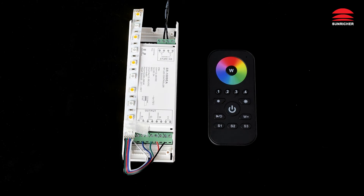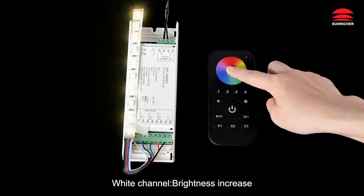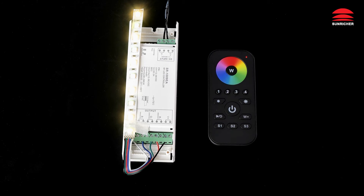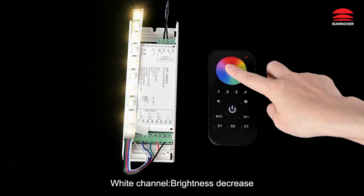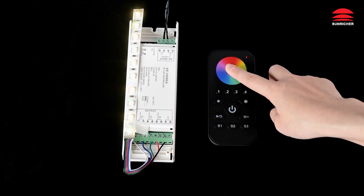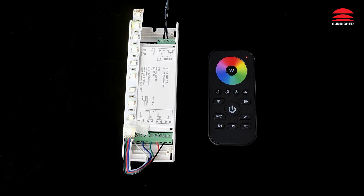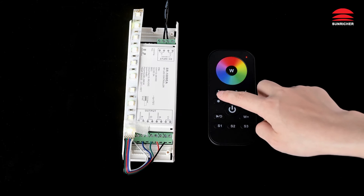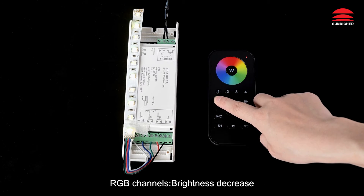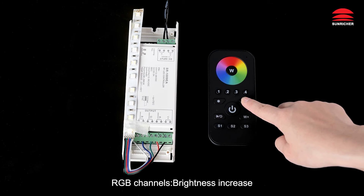On white channel brightness: increase or decrease white channel brightness. Decrease RGB channels brightness, or increase RGB channels brightness.